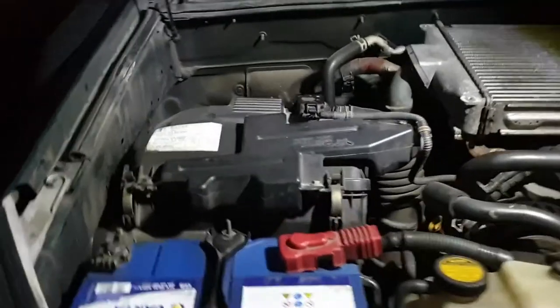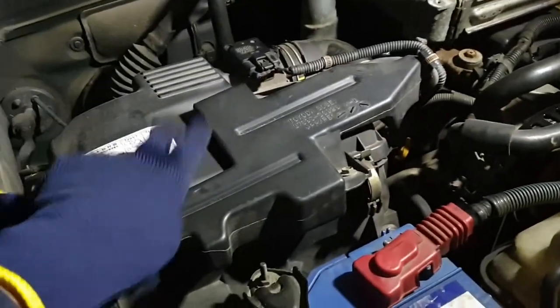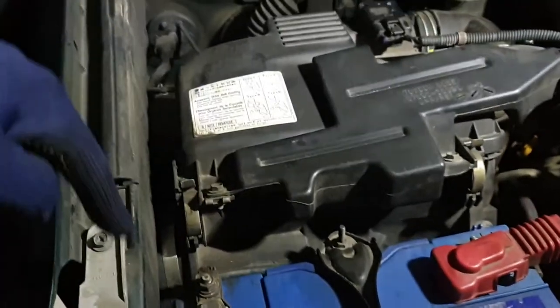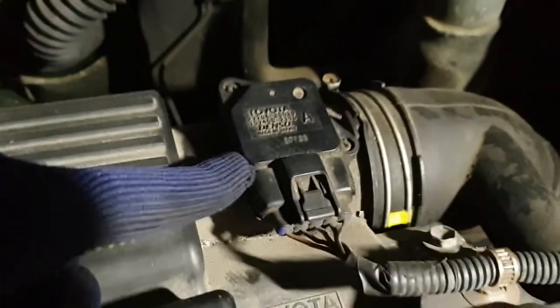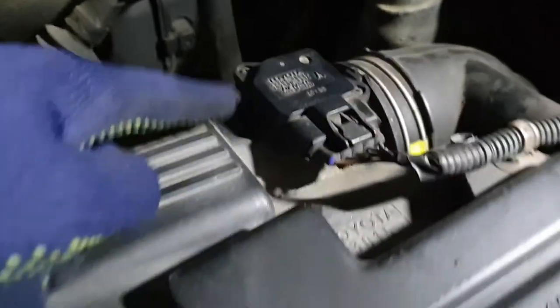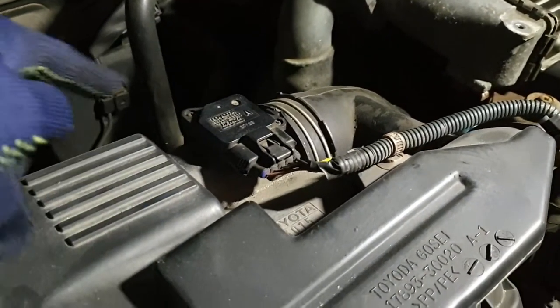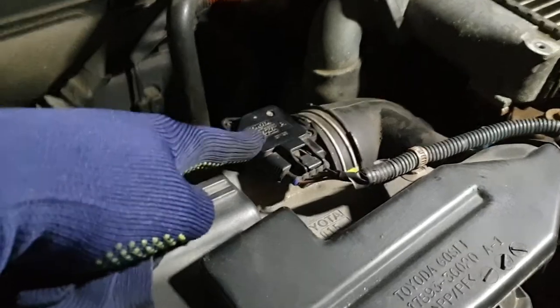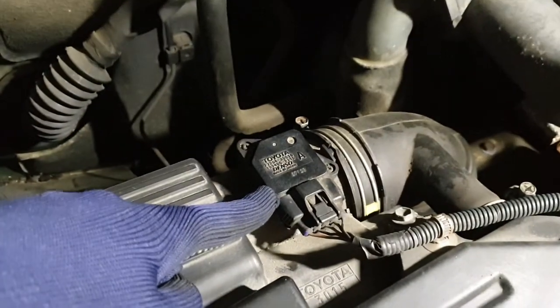Our next tune-up is on top of our airbox here, where the air from the snorkel comes in. We have this little guy here — Toyota Denso, made in Japan — so that's our airflow sensor. Those wear a little bit and create some crust, so we're going to clean it. There are two screws and a plug, so remove the plug, get the two screws out, and then we'll have a look.